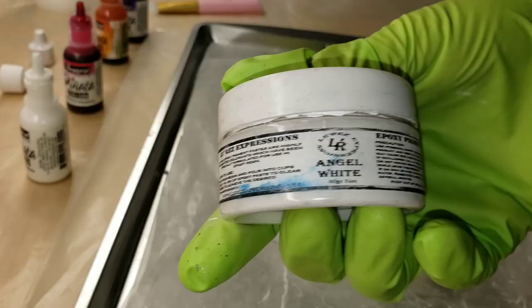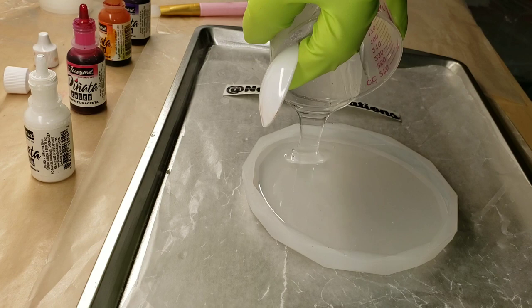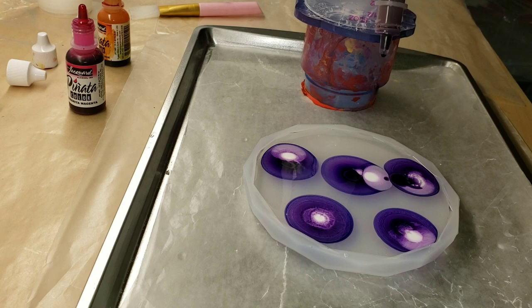I'm going to be using the Pinata alcohol inks and Angel White epoxy paste. You can get the inks and the resin I'm using from the Epoxy Resin Store. I'm using the general use epoxy and you can also get that resin off Amazon. I'll be sure to link it down below as well.